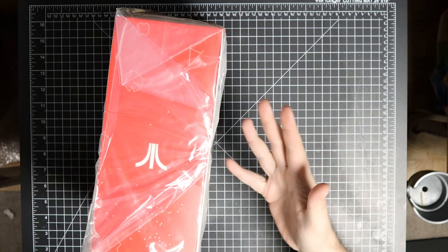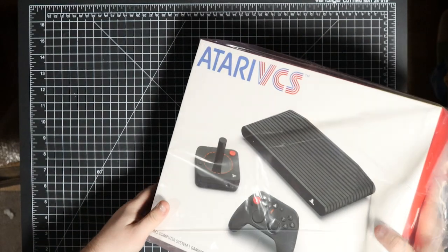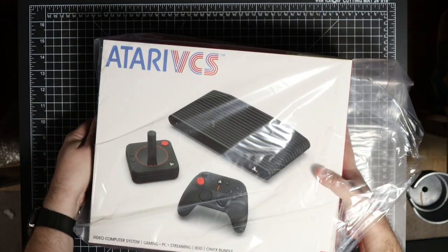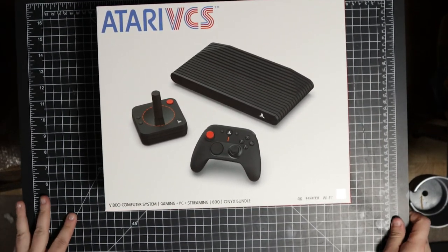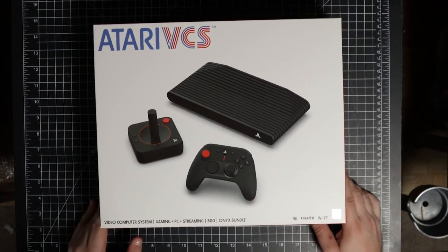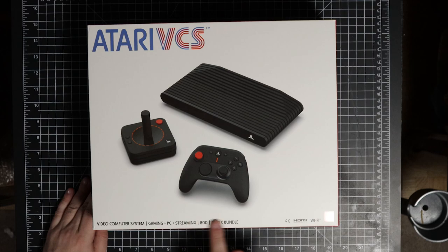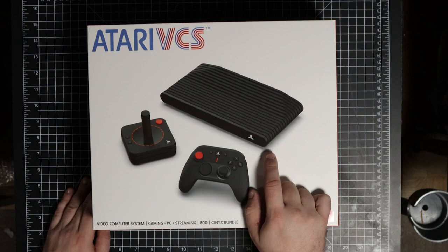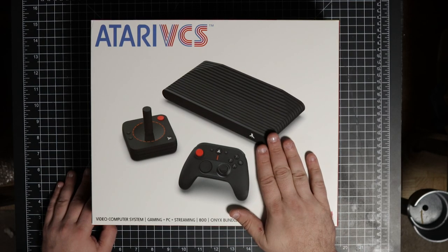The joystick was wrapped by itself very nicely. Let's try to get it centered on the camera — I've got this in a different setup than I normally do, but it might work out pretty well in the future. Here we go: Atari VCS Video Computer System — Gaming PC, Streaming — 800 Onyx Bundle. Before I forget to mention, this does come with 8 gigs of RAM and I know it's upgradable to 32 gigs.